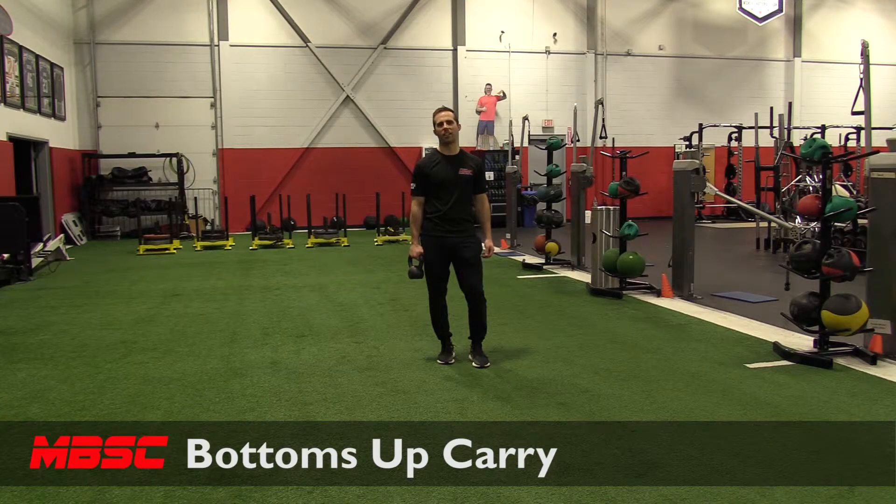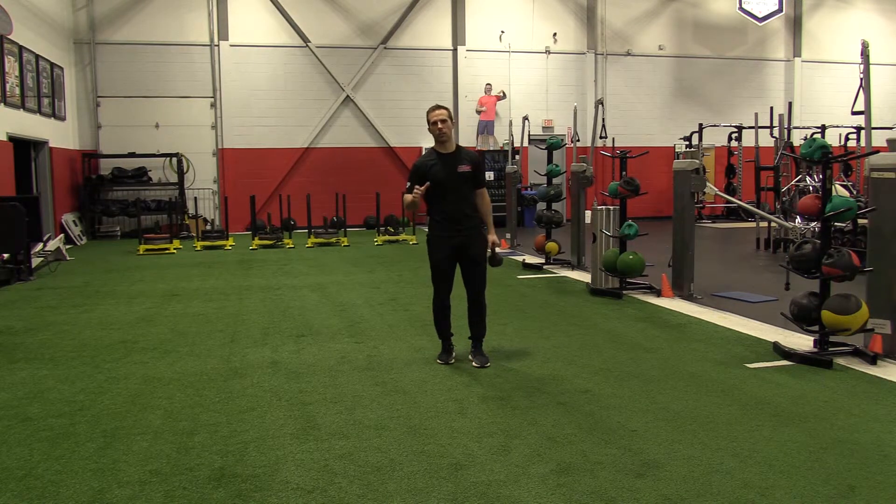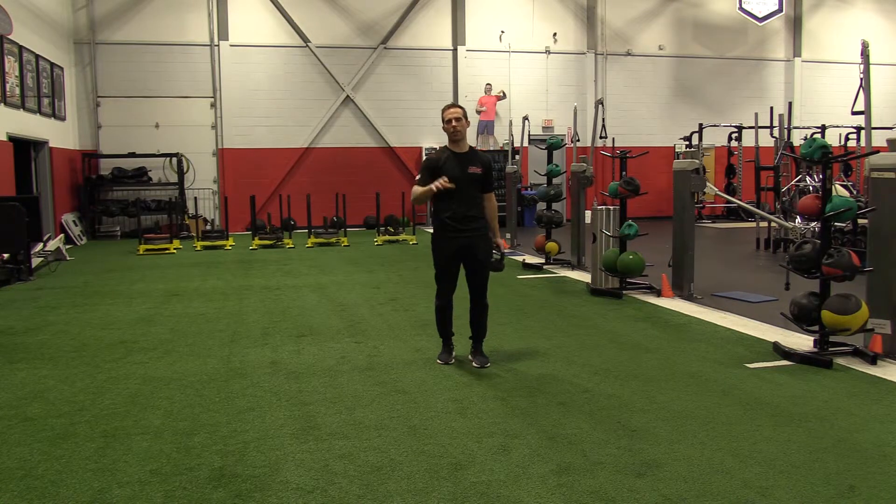Bottoms Up Carry is a versatile exercise that serves as another carry variation, but it's also a really good arm carry exercise to establish optimal shoulder blade position and mechanics.